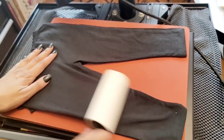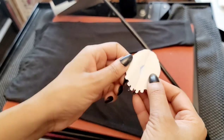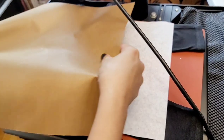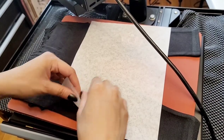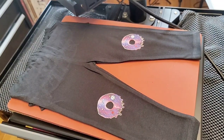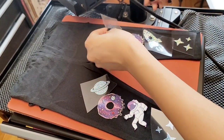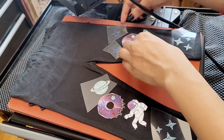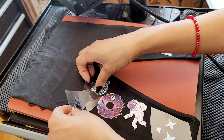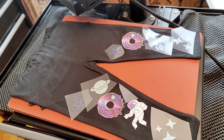Now for the tights — do the same thing. Take all the lint off, press for a couple of seconds to take the moisture out, remove the backing off your images, cover with your wax paper and Teflon sheet, and press for about five seconds. Press for a couple of seconds as well, then place all the images where you wanted them to be.